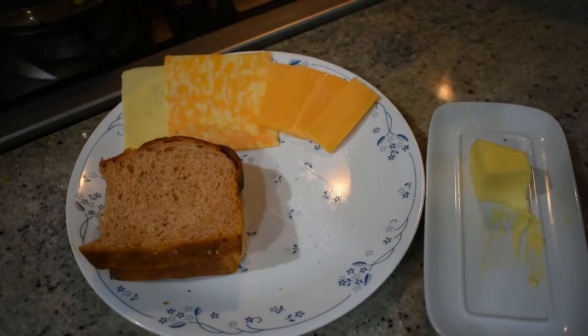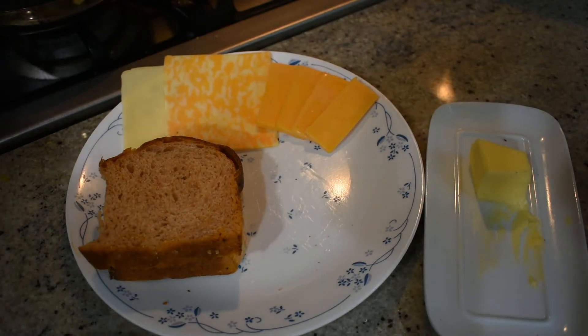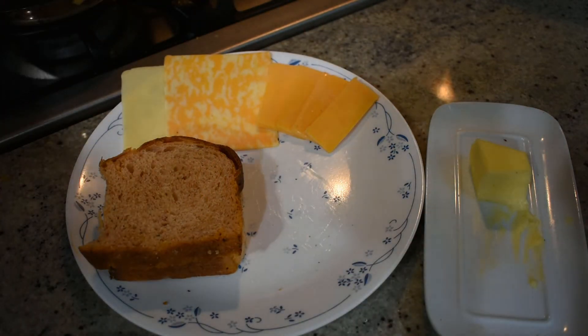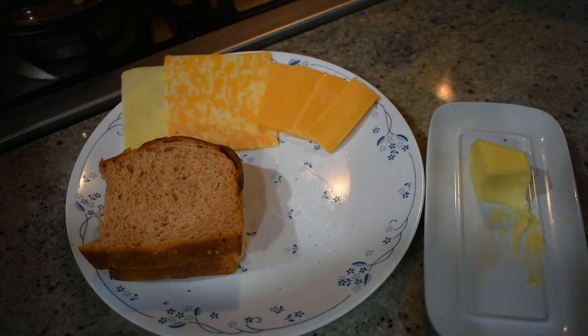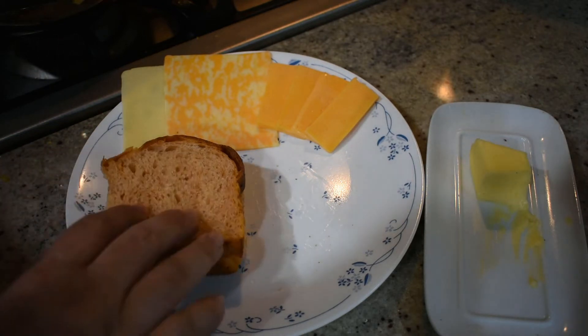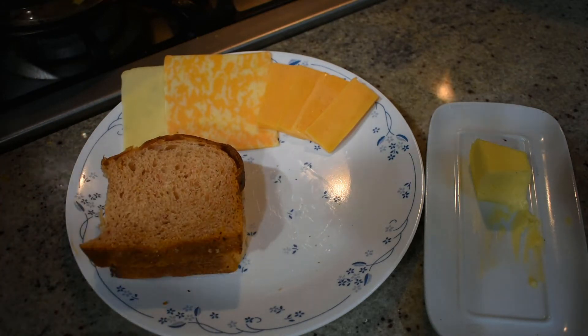Our perfect grilled cheese only has three ingredients, but each one is equally important. It all starts with the bread, then we have our cheese, and last but not least, we need butter. You can use white bread, or to elevate it a little bit, you can use sourdough like I'm doing here. Sourdough bread has a great tangy taste and a really nice crusty exterior that really holds up well when cooking our grilled cheese sandwich.